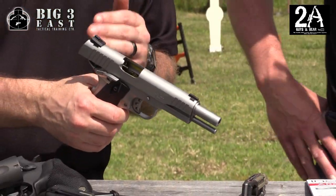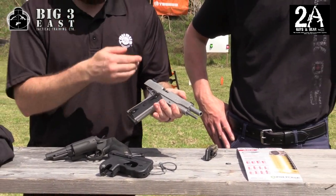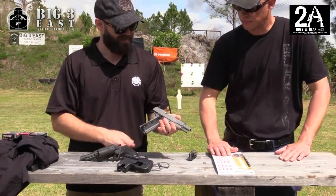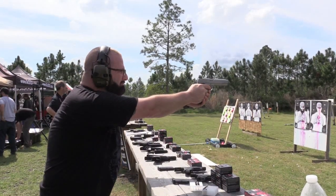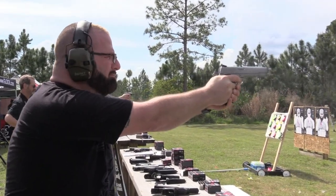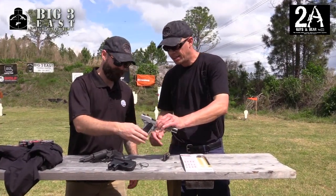It does come with Novak-style sights, a 5-inch barrel, and a nice trigger — smooth and crisp as we saw yesterday. It does have a manual safety and a beavertail safety, as well as checkered grips. It's a great platform. If you want to customize a 1911 in 9mm or .45, buying one under $600 to start off is a good platform to build from. I think that's the winning package right here.